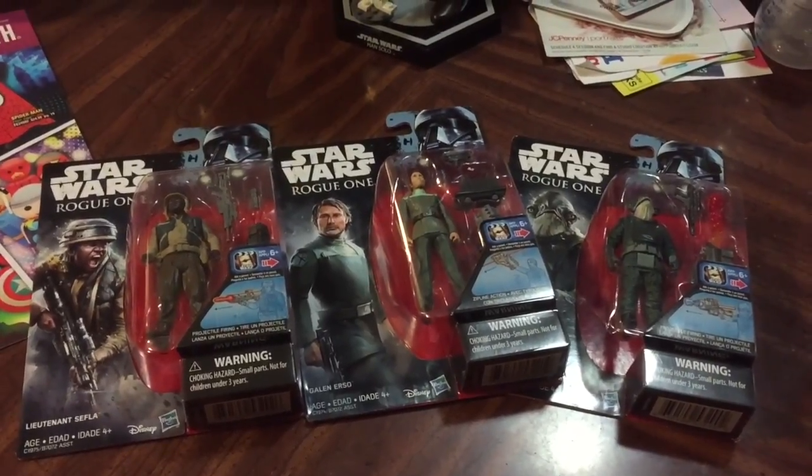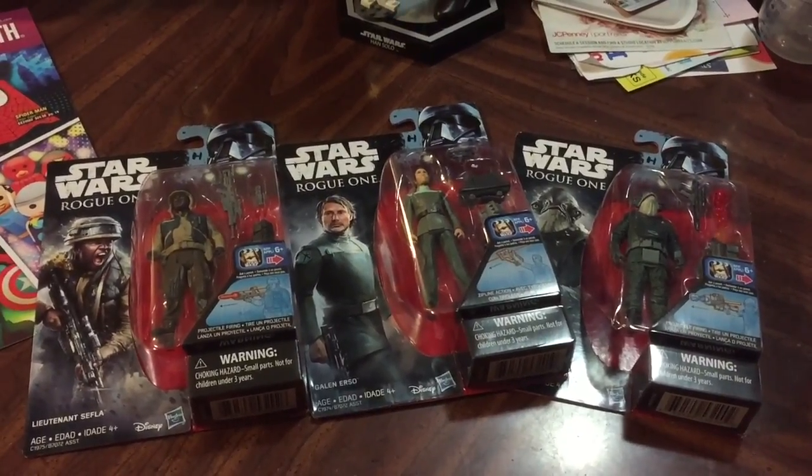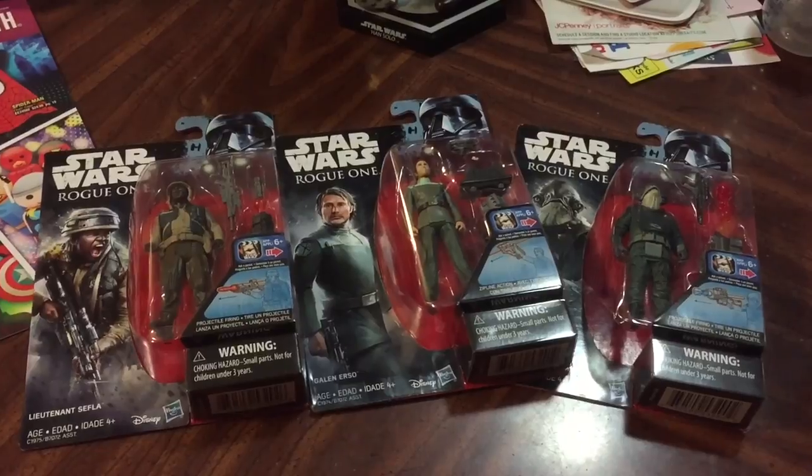I don't have Fen Rao yet — I have not been able to find him. He wasn't on the Entertainment Earth order, so I'll have to try and find him elsewhere.